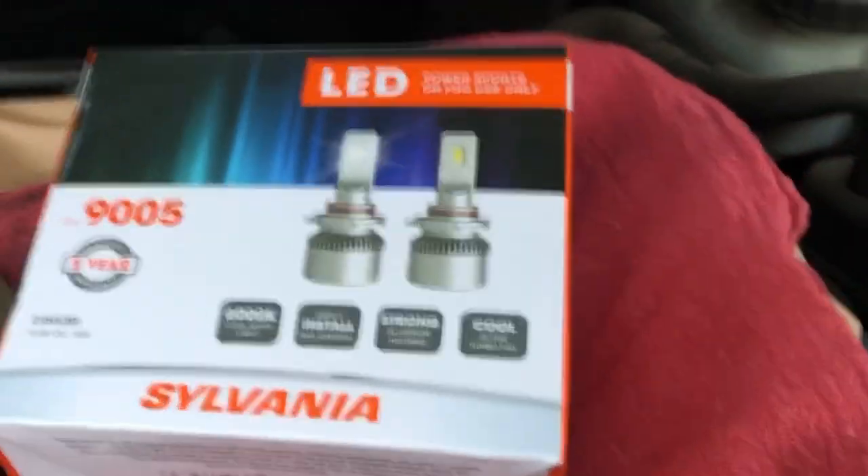The other one is back here, so that means I have to replace both — otherwise I'd have one halogen and one LED. The other one is back here; let me see what I'm doing. There's this round thing here, the dust cap.